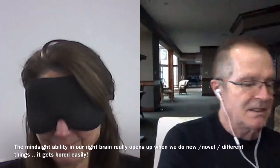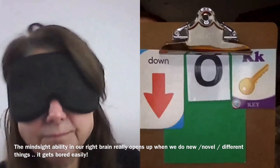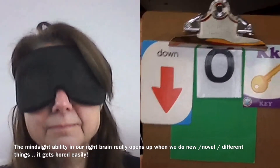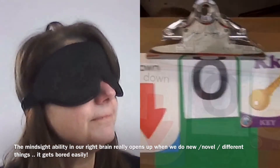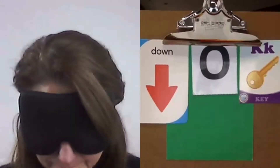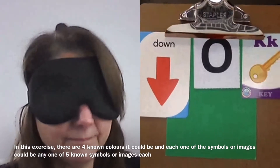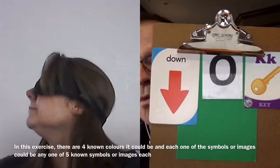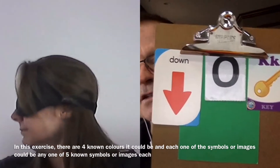We're going to do something different here — we haven't done this before. There are four different things, and this is a long shot — a real challenge. There's a choice of five things for each one, except the color at the bottom which has only four choices. You might see the colors, the shapes, one at a time, or even a composite image of all four things.